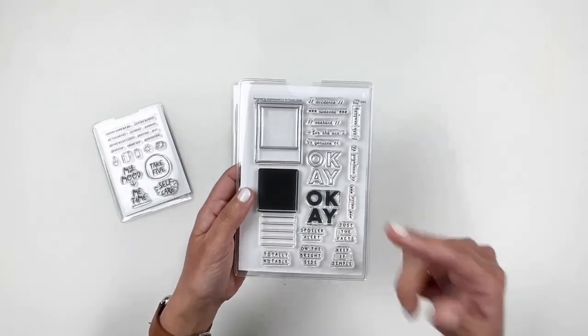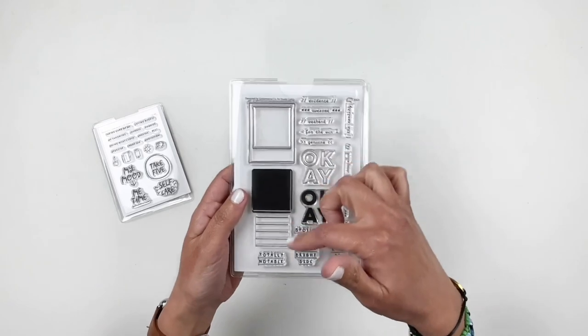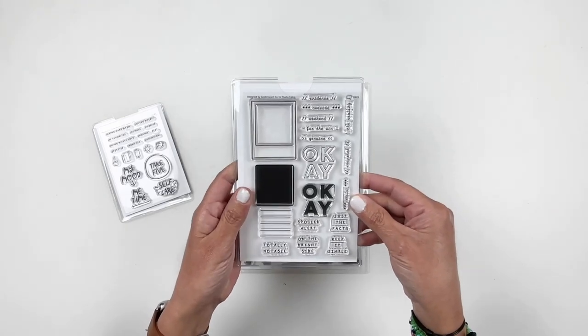This next stamp has the cutest little Polaroid, which I love — I don't know what it is about Polaroid stamps. You can fill out that Polaroid with some words or add a little photo and then stamp your word on the border of the Polaroid. It's so cute.